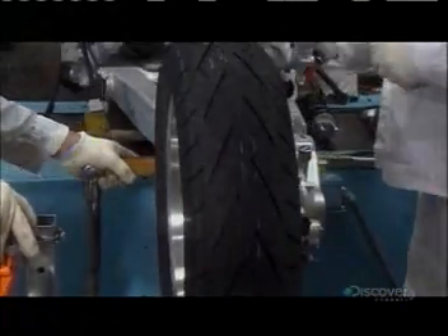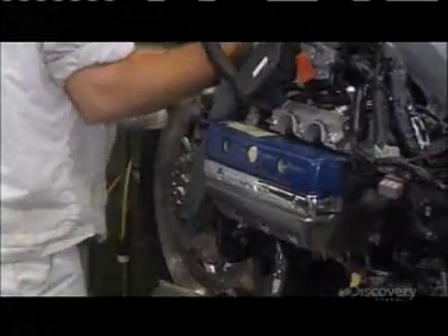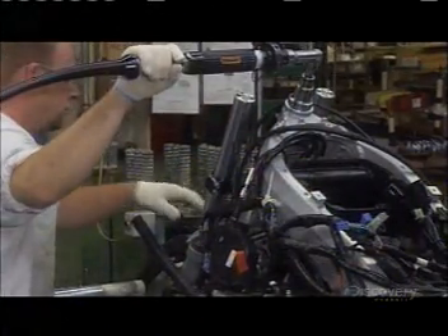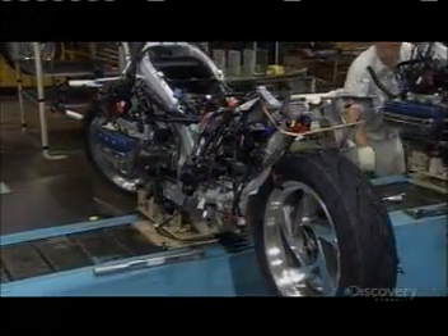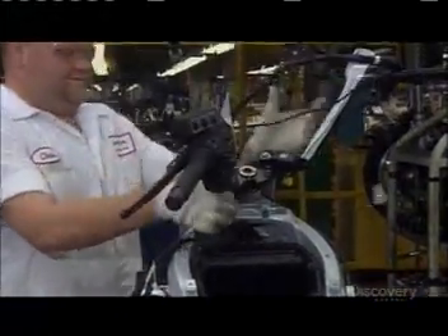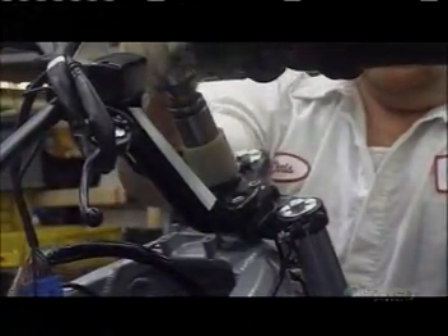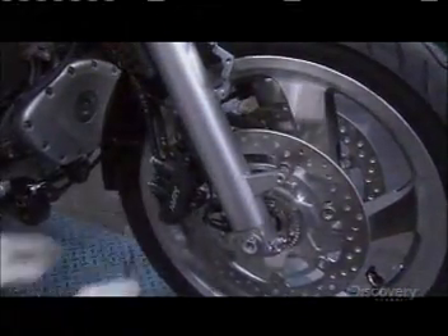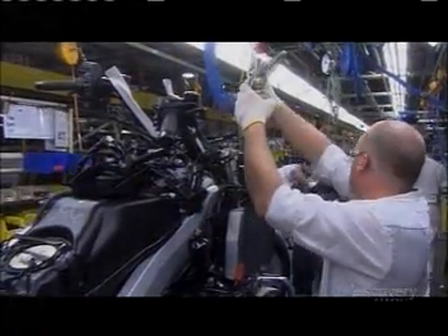They attach the rear wheel assembly, and then the front wheel. They attach the handlebar using torque-controlled tools, and tighten the brake assemblies. Next, they fill the radiator with antifreeze.